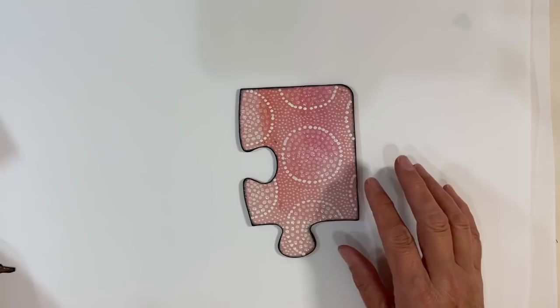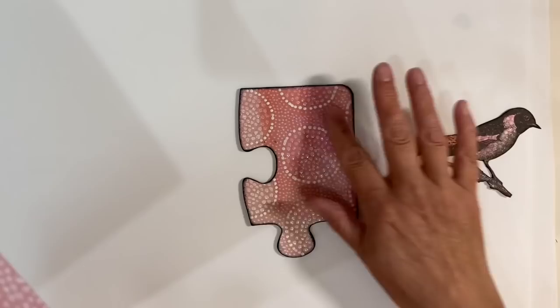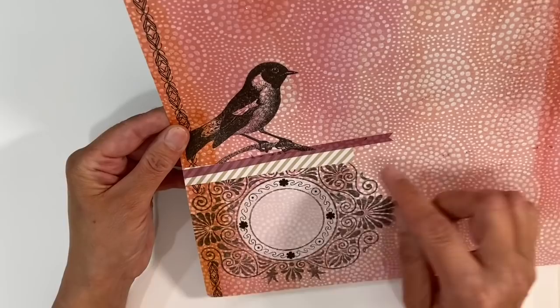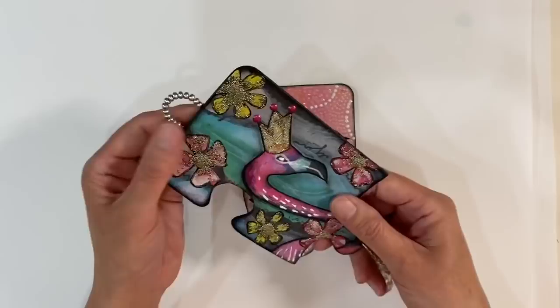The Nouveau Drops on my background are dry, so I'm ready to add my focal image. I'm going to use the bird that was on the background paper — I fussy cut the bird out. I did glue it down to a piece of cardstock first just to thicken it slightly because of all the texture going on in the background with the Nouveau Drops. I didn't want the washi tape design or this filigree design — I also wanted this gradient effect from the paper — so I decided to fussy cut the bird out instead.